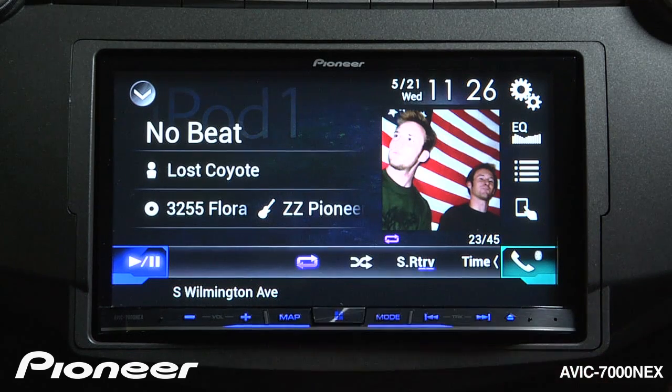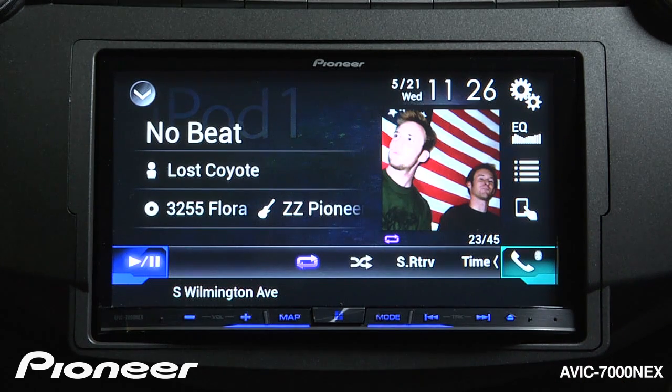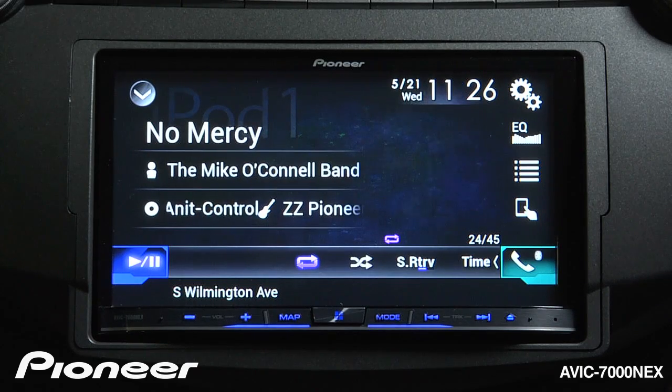If we touch it one more time, Advanced Sound Retriever switches on to level number 2. Touch it once more and Advanced Sound Retriever is switched off. You can choose the level of Advanced Sound Retriever that sounds best to you.